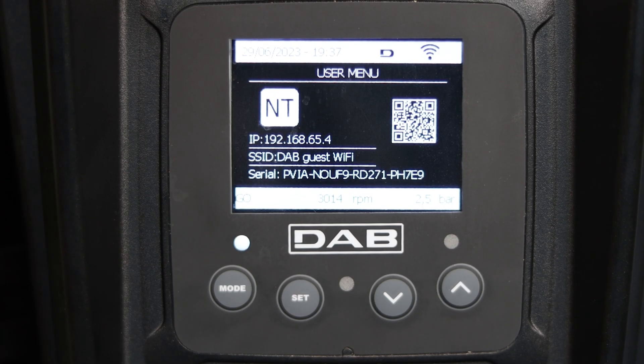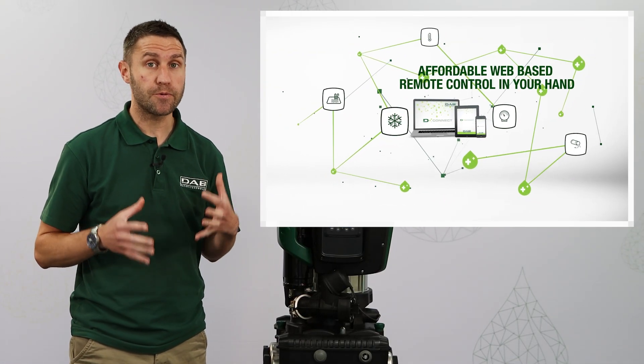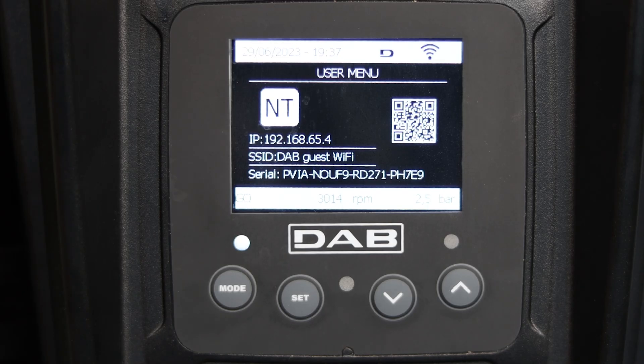In this page, if we are using the connect to control and monitor the pump remotely, we can see the network information.